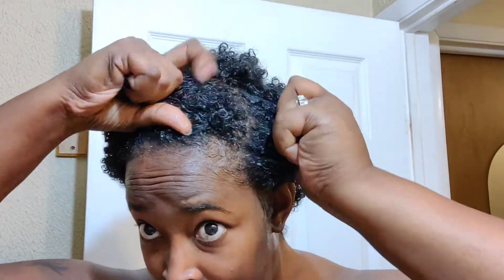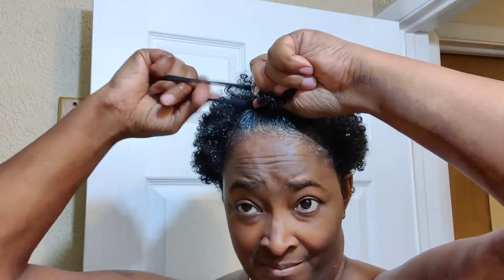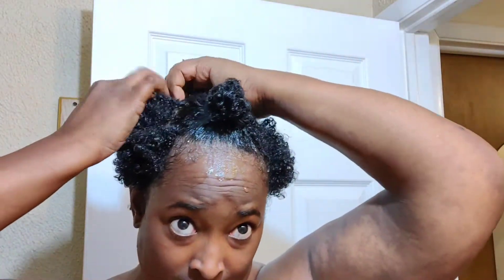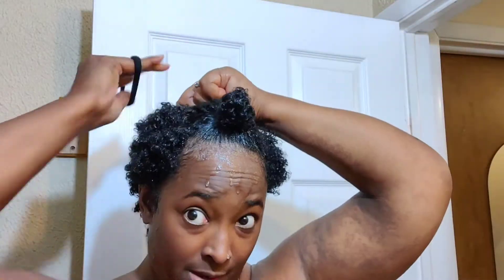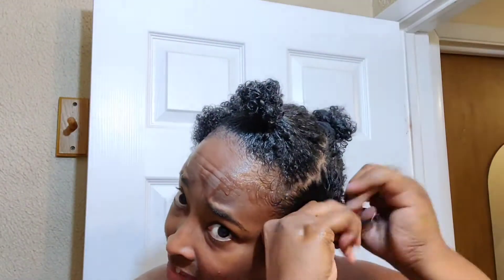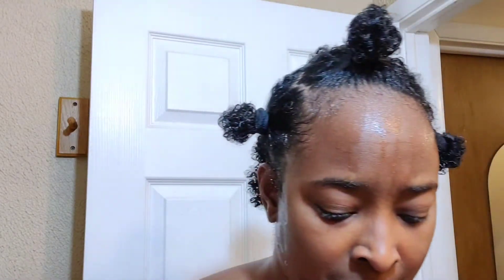I like my hair at this length because it's easy to work the conditioner through. Here I am after the conditioner is worked through, dividing my hair into sections — I think I'll end up with about five sections. My hair is still soaking wet from washing it. I like to style my hair while it's soaking wet, straight out of the shower, no towel, nothing, so I can keep as much moisture as possible.